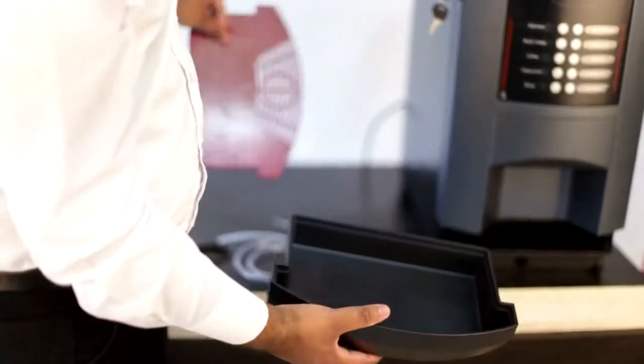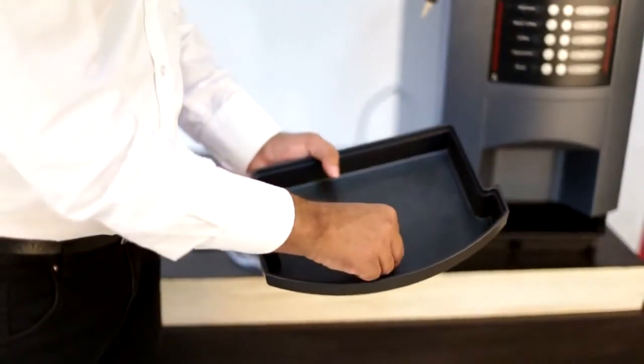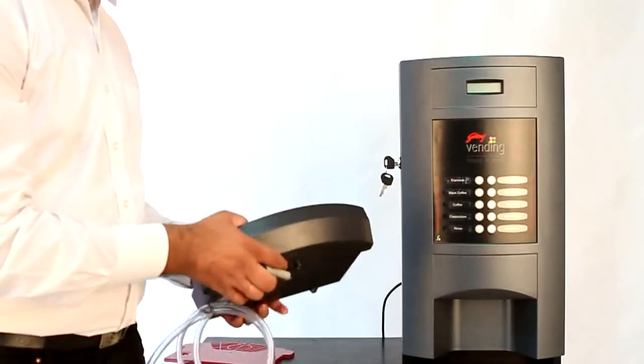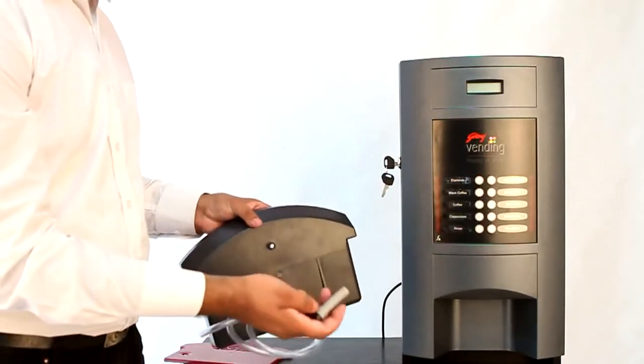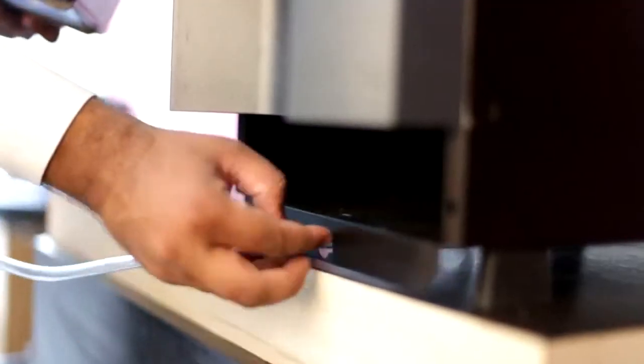The drain tray is provided to collect the waste water. Please ensure the red colour plug is fixed properly in the centre. You can use a PVC drain tube to drain waste water collected in the drain tray by removing the red drain tray plug and inserting the PVC drain tube through the hole.